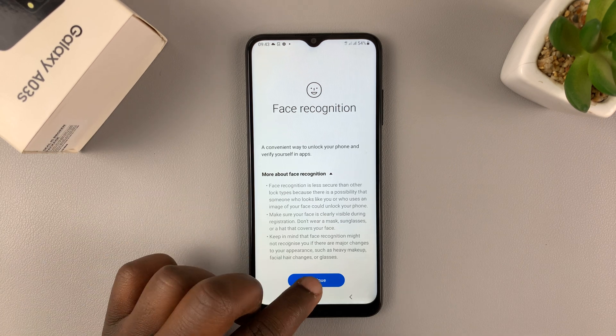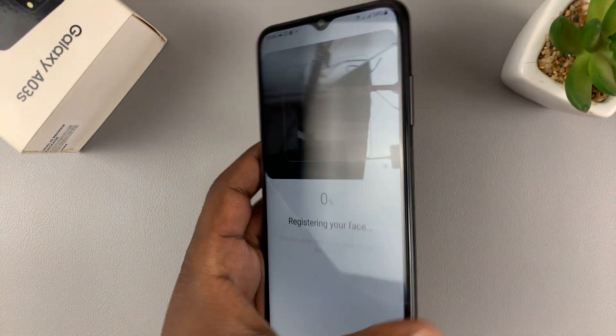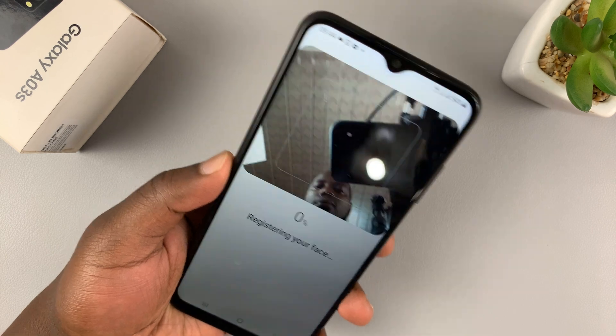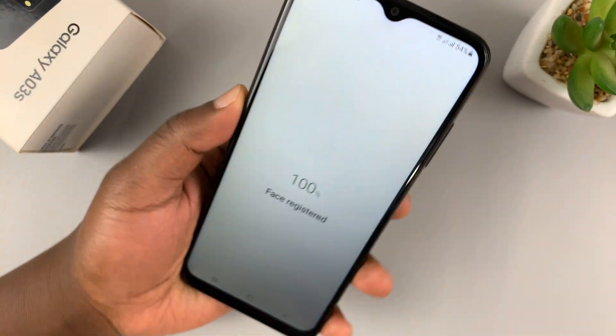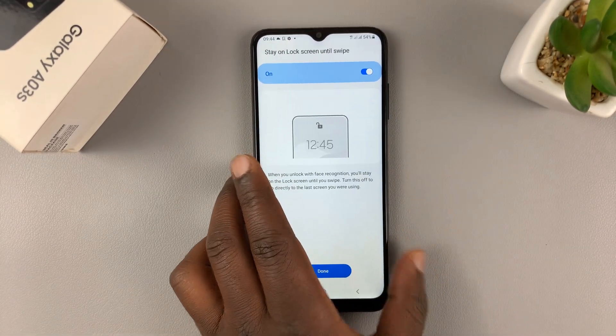Tap on Continue — that should launch your camera. All you have to do now is register your face, so simply position your face and it registers pretty quickly.